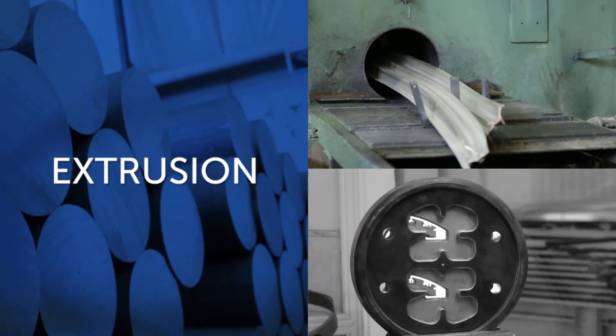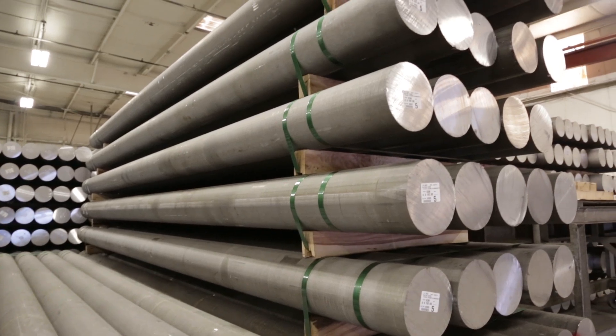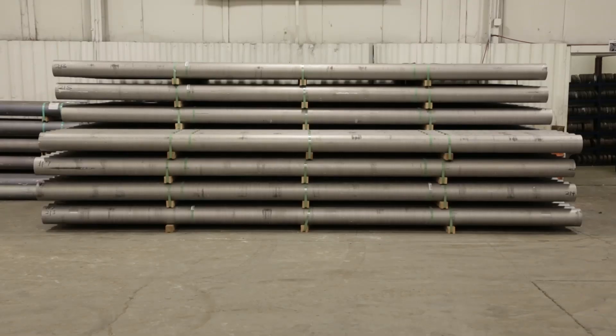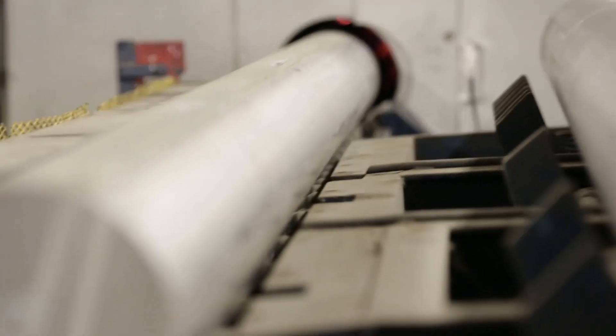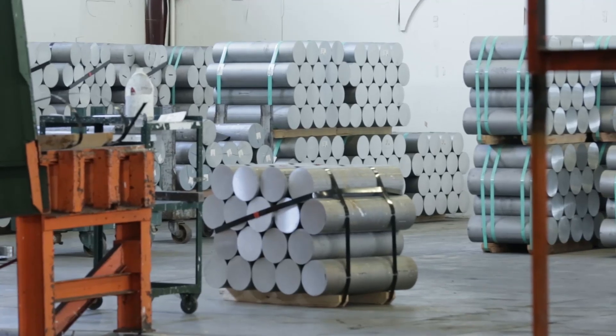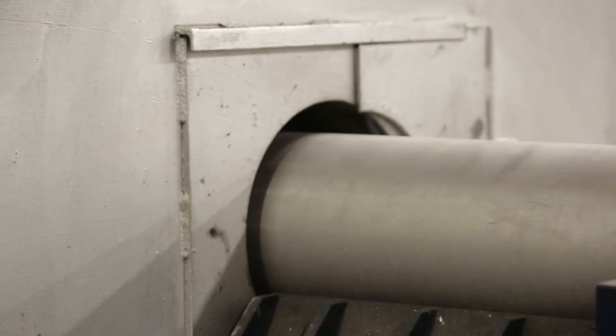The extrusion process begins with aluminum log or billet. These logs are 22 feet long and weigh on average 1,200 pounds. Logs are available in 7-inch, 8-inch, and 10-inch diameter with alloys such as 6063, 6005, 6463, and 6061.